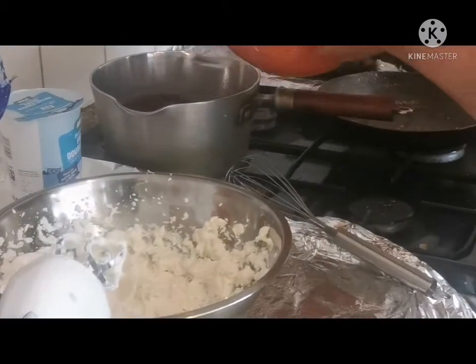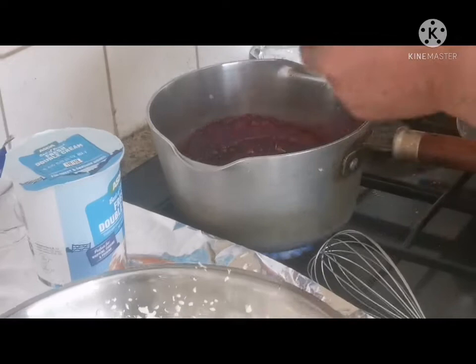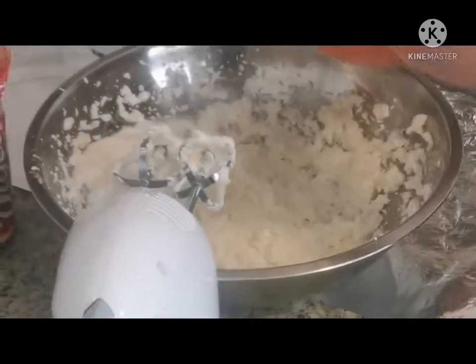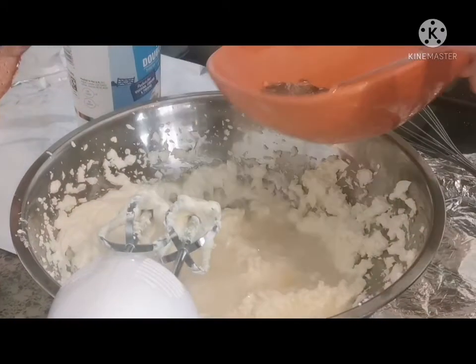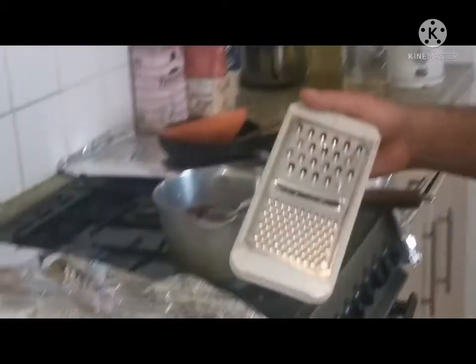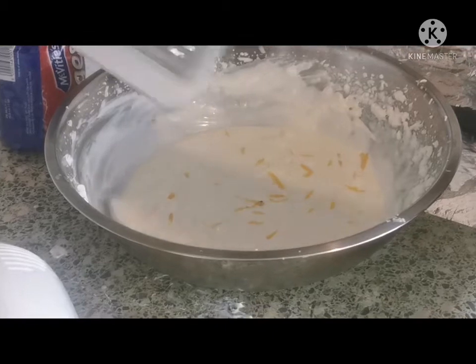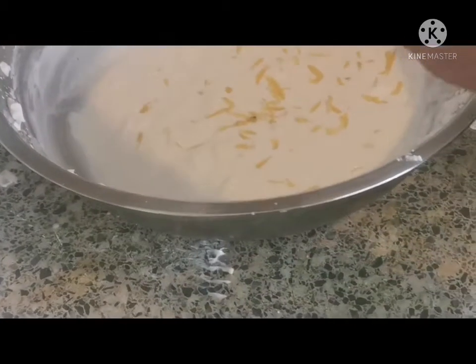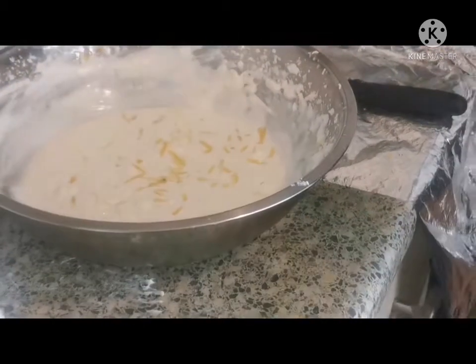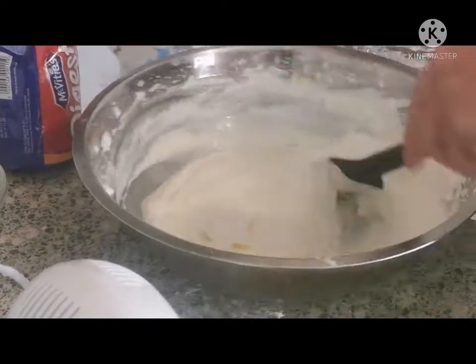I'm going to add in the gelatin and the blueberry sauce here to combine and bind properly. Adding some more mascarpone to help with the binding together. Then putting some lemon zest on top for the flavor and color — looks nice. Mixing up just a little; the blueberry is already sour so just mixing in the lemon zest.